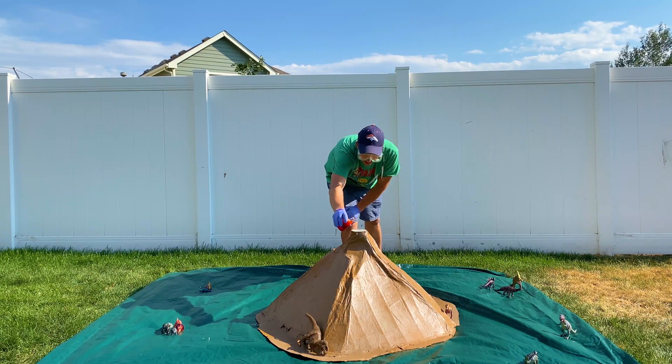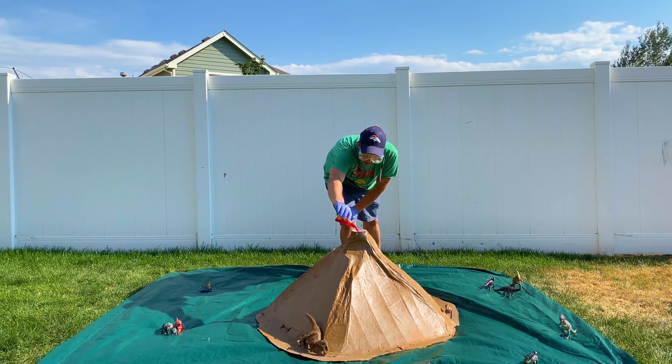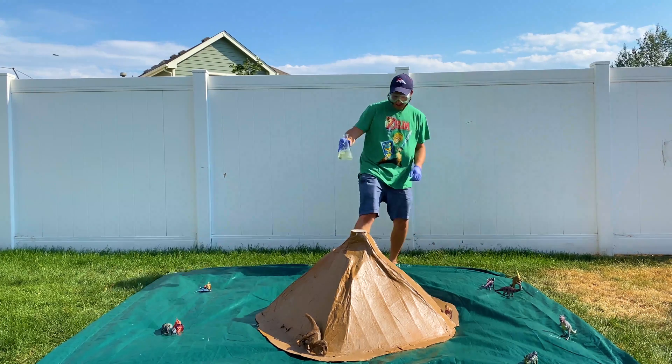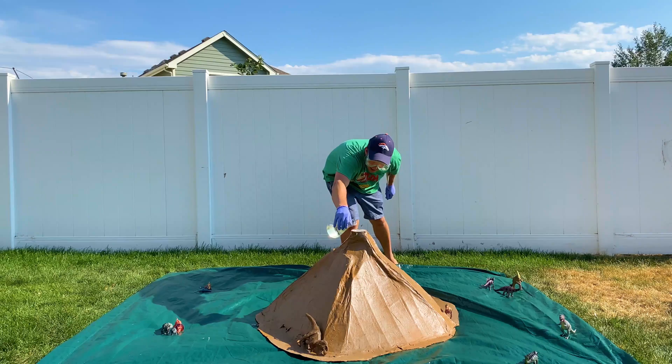And now we're ready to simulate our volcanic eruption. Start by pouring in the hydrogen peroxide solution, followed by the potassium iodide catalyst.